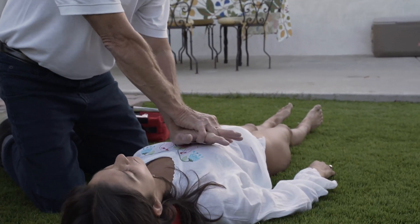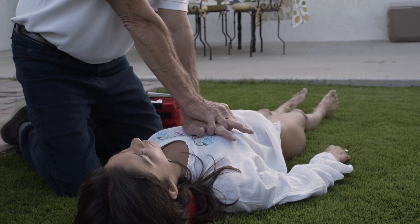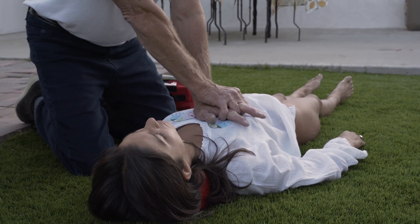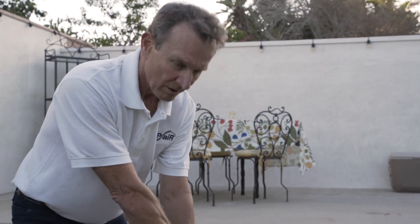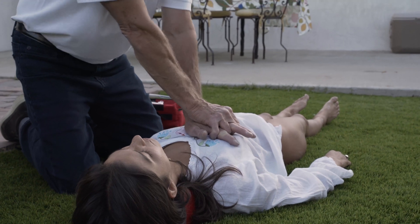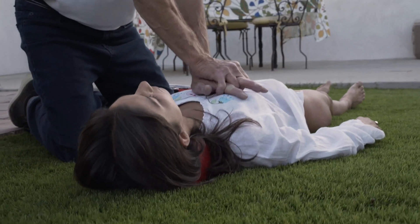Take both hands, one on top of the other with fingers interlaced, and place the heel of your bottom hand in the middle of the person's chest. Be ready to push hard and fast every time you hear 'press.' Get ready to press... The device will then audibly cue each compression in sequence.